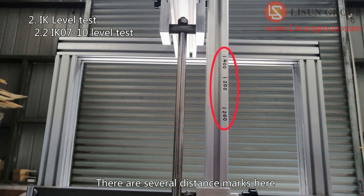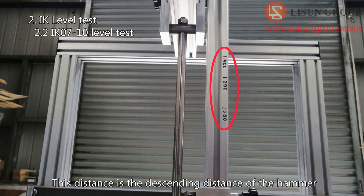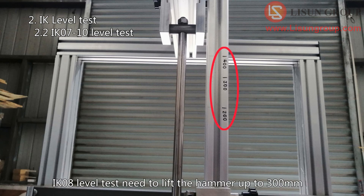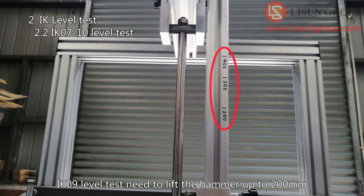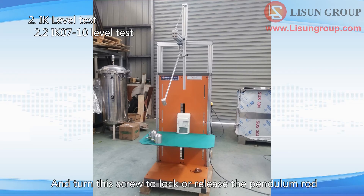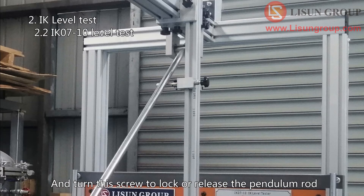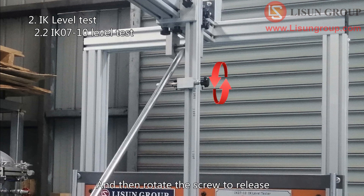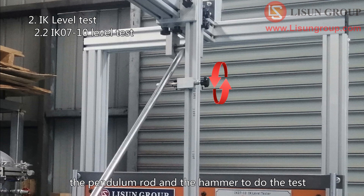There are several distance marks here — this distance is the descending distance of the hammer. IK07 and IK10 level tests require lifting the hammer up to 400 mm. IK08 level test requires lifting the hammer up to 300 mm. Move the upper edge of the slider to the 400 mm mark and lock it. Lift the pendulum rod and turn the screw to lock or release the pendulum rod. First fix the pendulum rod as shown in the figure, then rotate the screw to release the pendulum rod and hammer to perform the test.